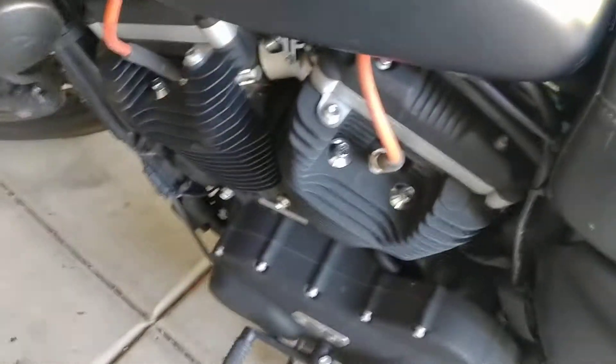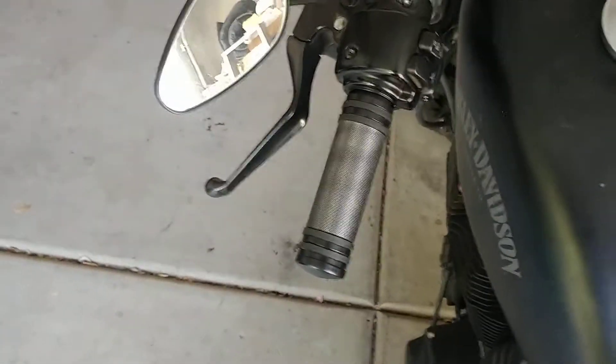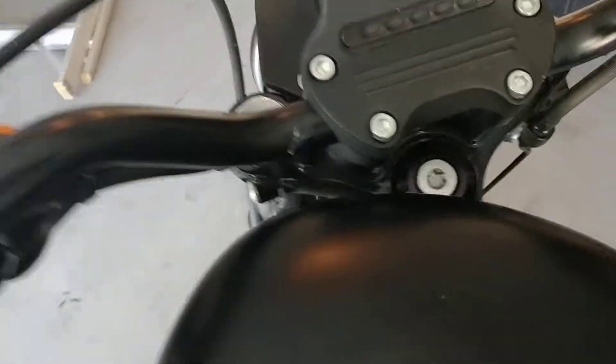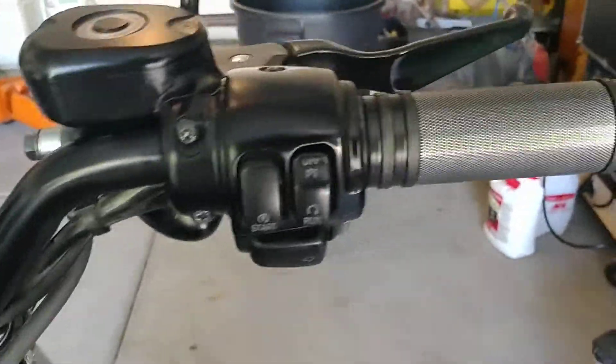Prior to that I replaced the plug wires, the plugs, and today I put the new grips on. These are from Harley-Davidson so they were super duper expensive — 105 bucks — but they look pretty cool.